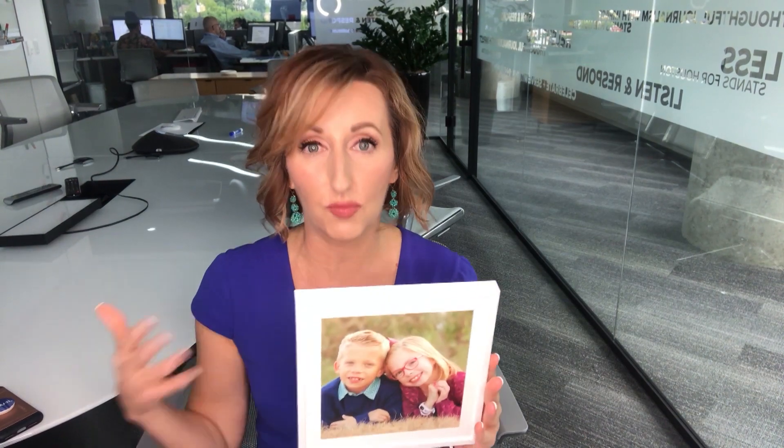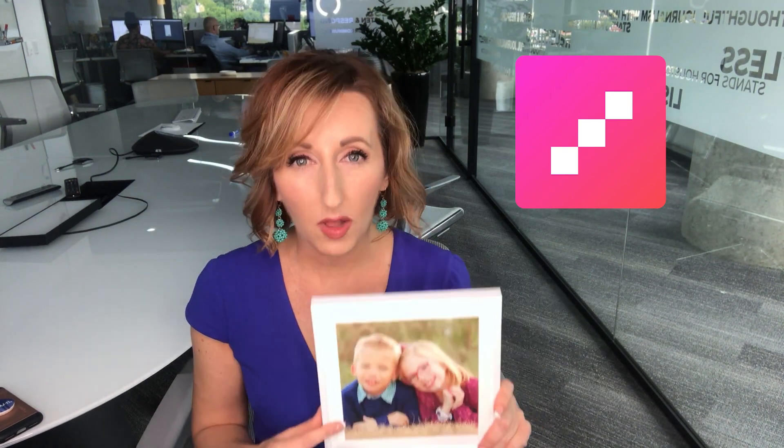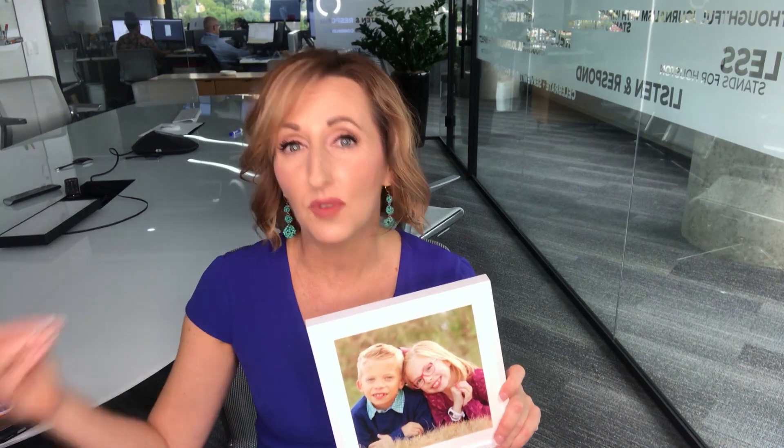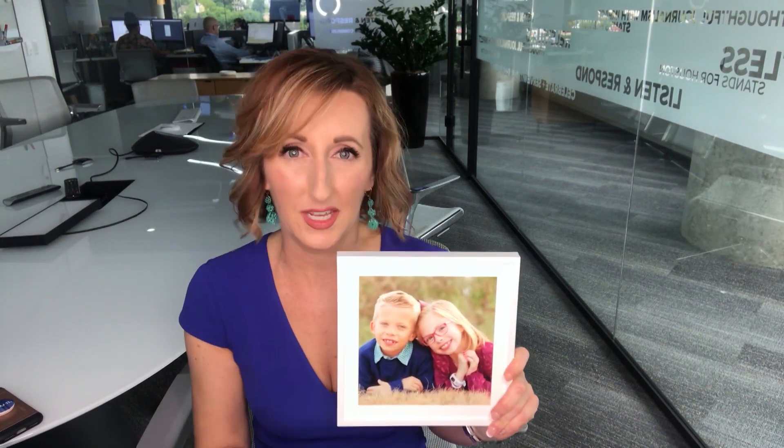Mixed Tiles also has an app, so you can upload pictures directly from your phone and get them printed out. The nice thing is that if the quality of the picture you upload isn't very good, Mixed Tiles will let you know, so you don't get a cheap quality on your frame. I really appreciate that kind of added customer service built into the whole process.